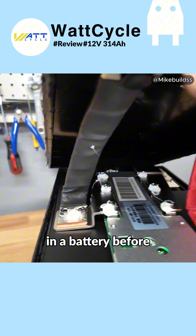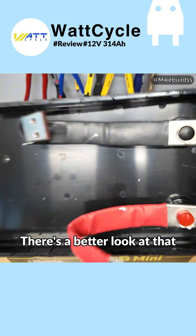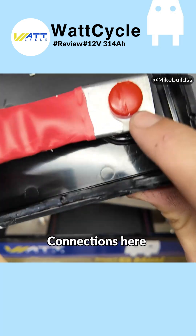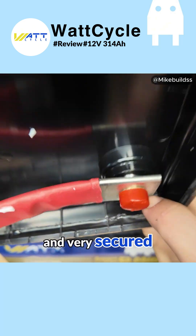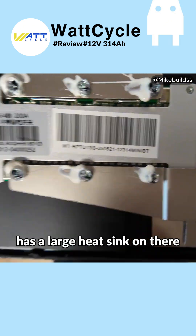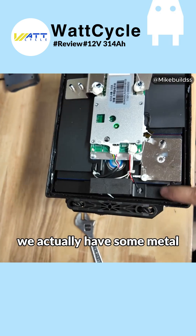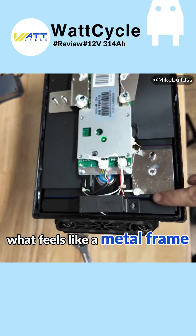Never seen that in a battery before — very interesting. The connections where they're made to the actual battery from the BMS are really good. There's a better look at that — very robust connections, look really good and very secured. We have a nice large beefy BMS with a large heat sink, and this thing's not even warm even though we just pulled almost 300 amps through it.